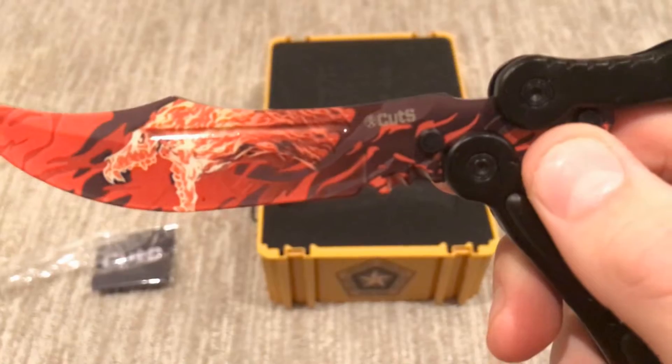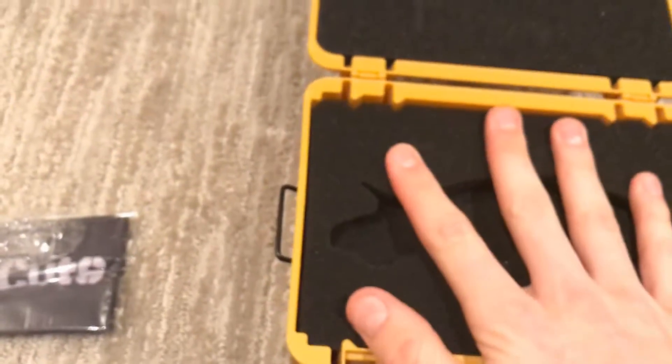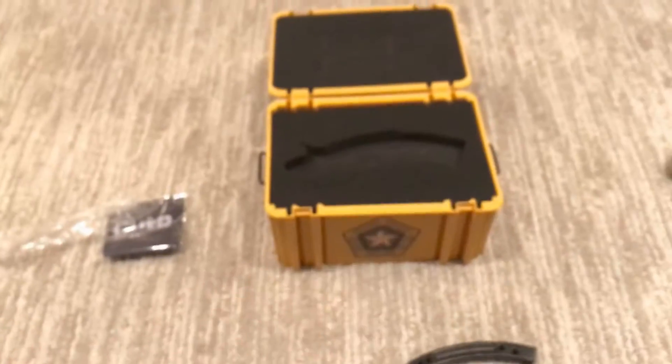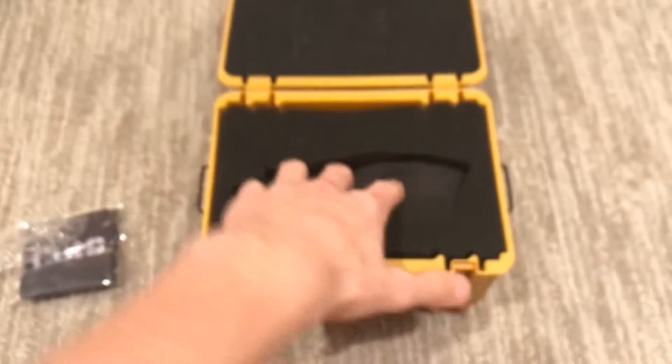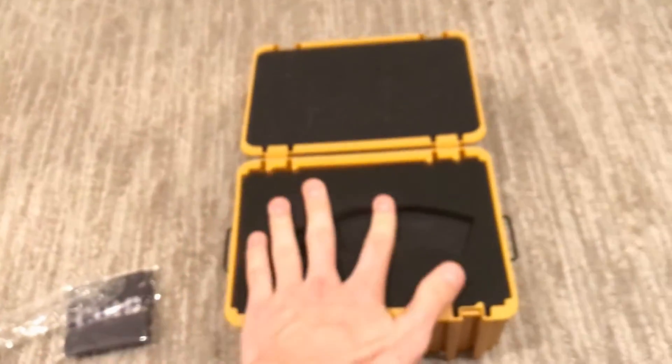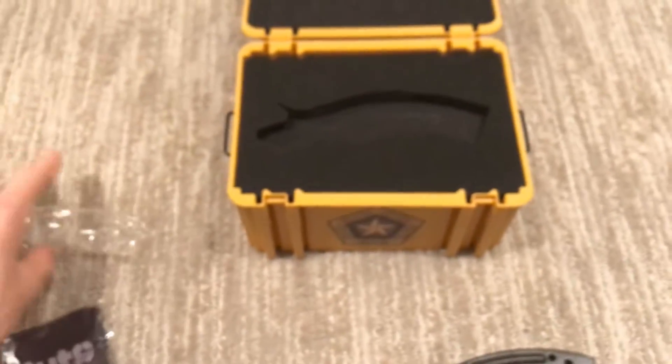Once again, the Cut's logo. And you get the box with it. This knife does not come with a carrying case since the box is pretty much a carrying case. There's thick padding — I don't know what you would call it — to protect the knife. And it does come with a cleaning cloth, like all the other ones.